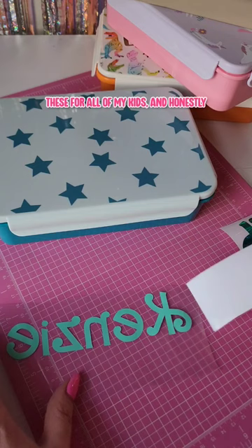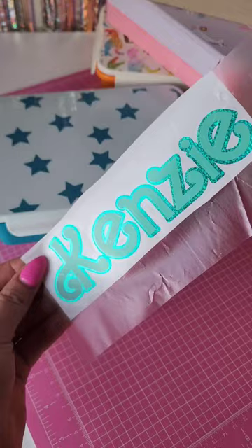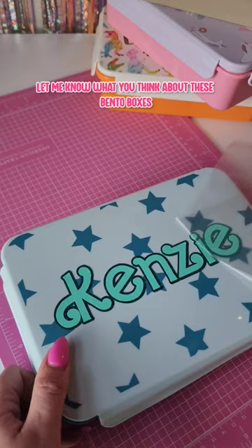I had to get back-to-school ready by personalizing these for all of my kids, and honestly I can't believe school already started — it's just wild to me. I used a mixture of vinyl from Cricut and the Vinyl People. Let me know what you think about these bento boxes and how you'll be personalizing your kids' stuff this back-to-school season. Happy crafting, babes!